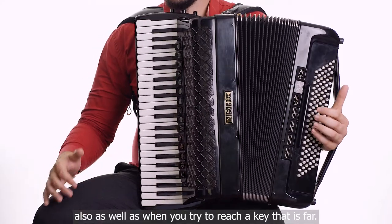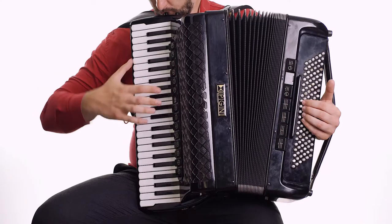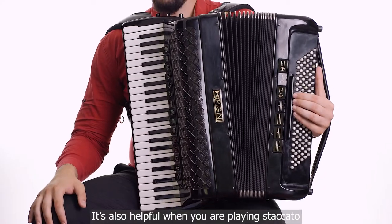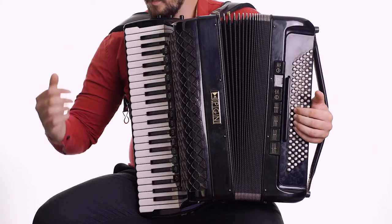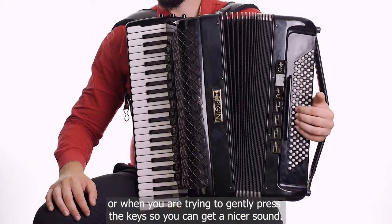The wrist is also helpful when you try to reach a key that is far away, when you're playing staccato, or when you're trying to gently press the keys so you can get a nicer sound.